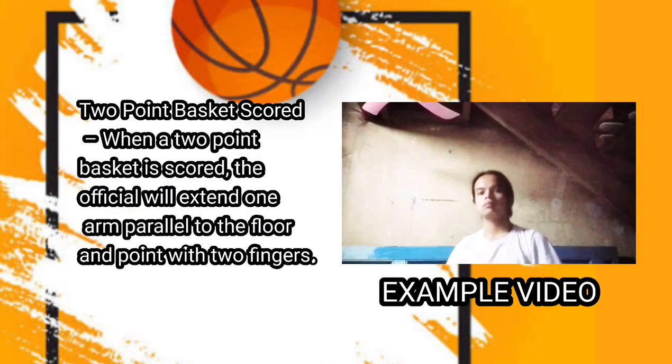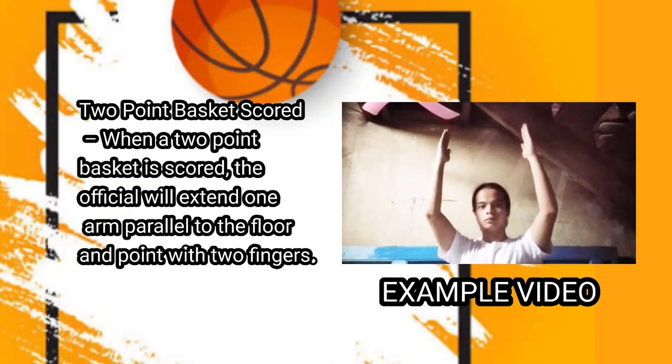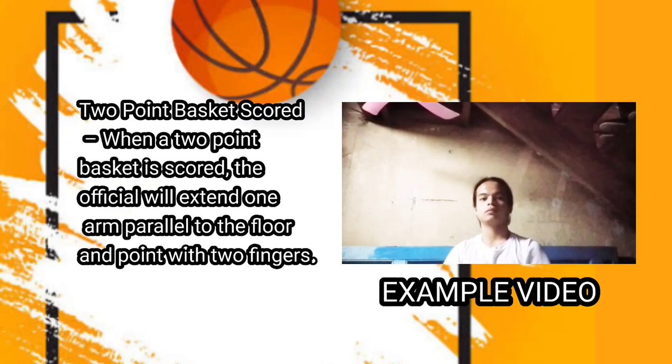The first hand signal is two-point basket scored. When a two-point basket is scored, the official will extend one arm parallel to the floor and point with two fingers.